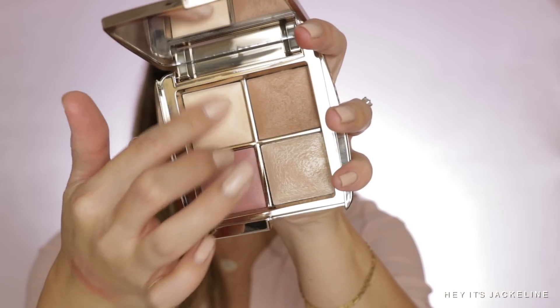On this palette you're receiving a soft light finishing powder, a golden light bronzer, a blush in the shade Mood Flash, and then the highlighter in Champagne Strobe Light. Let's go ahead and swatch this.